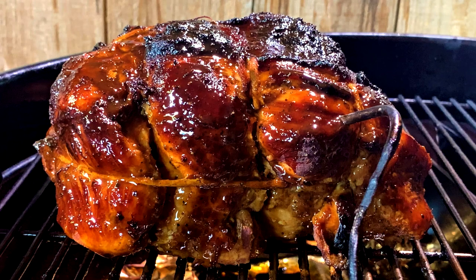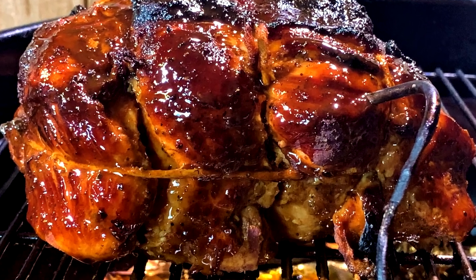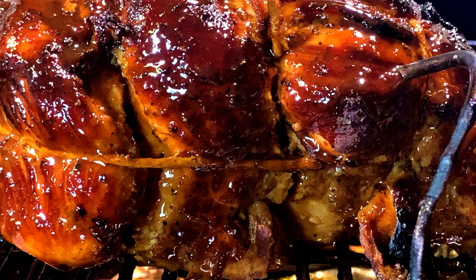Today is barbecued turkey breast. We're smoking up a turkey breast, and we have got a great recipe for you. We are going to brine this turkey breast, season it up, get it on the smoker, and then we're going to turn it into a fantastic turkey melt sandwich.